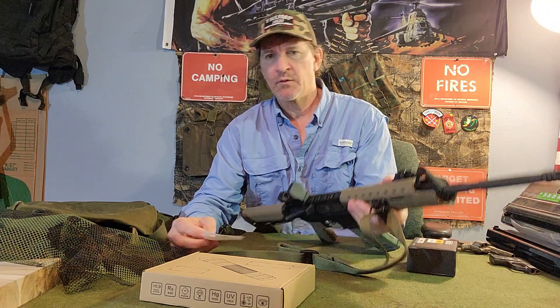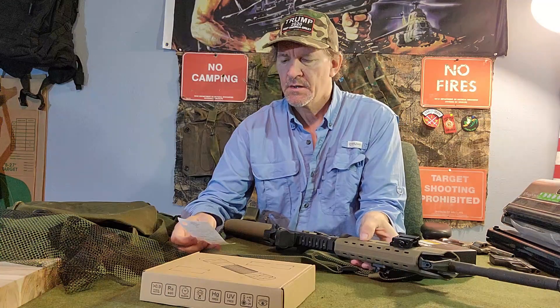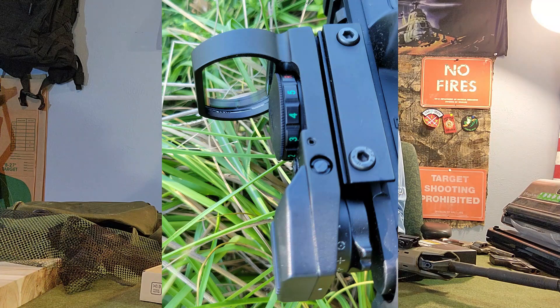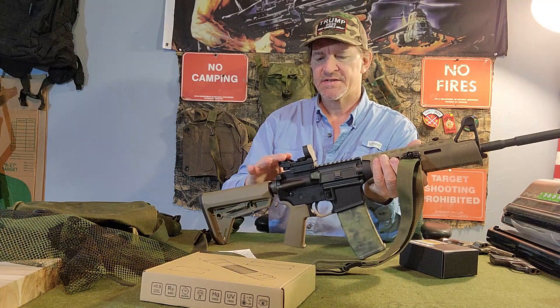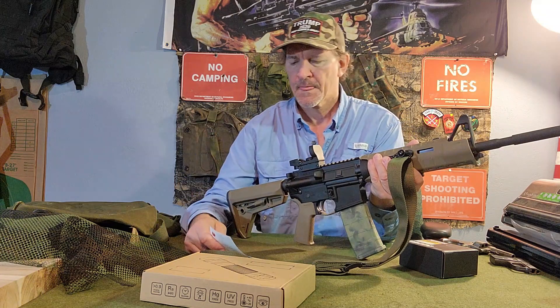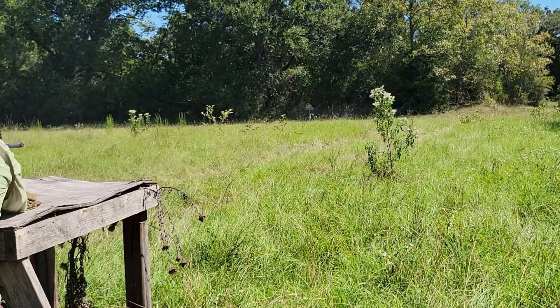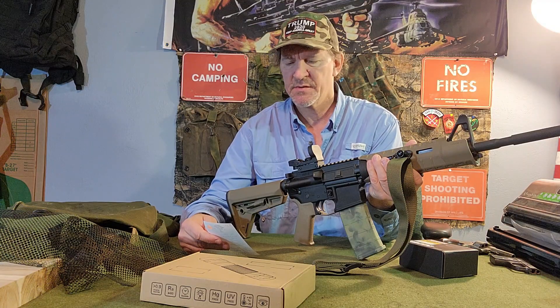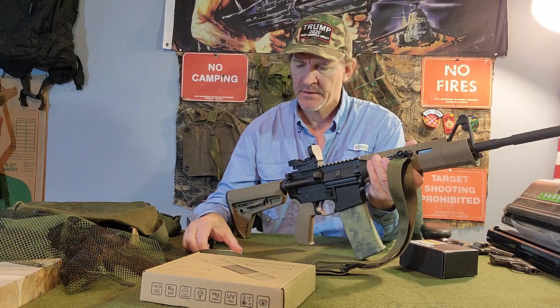The specs: 3-volt lithium battery — pretty typical, you unscrew the top and pull out the battery. It's 3.11 by 1.14 by 2.13 inches, so it's a good size — typical of some of the more compact, rifle-compact ones. It's 4 ounces, so it doesn't weigh a ton. It's made out of stainless steel. Good deal.